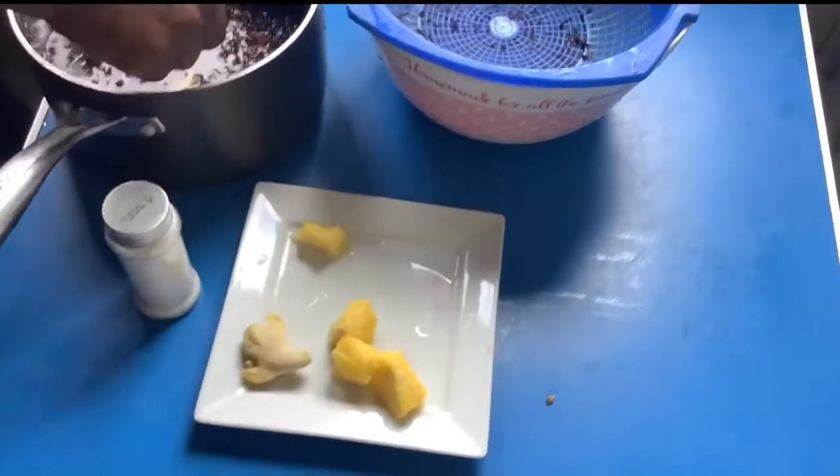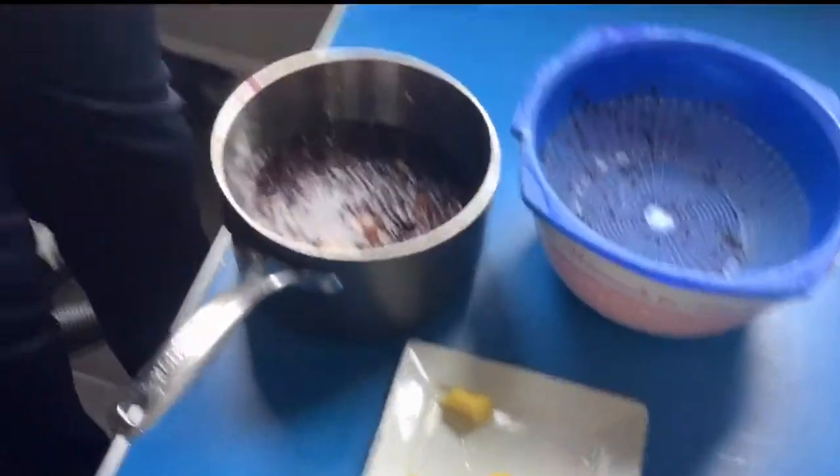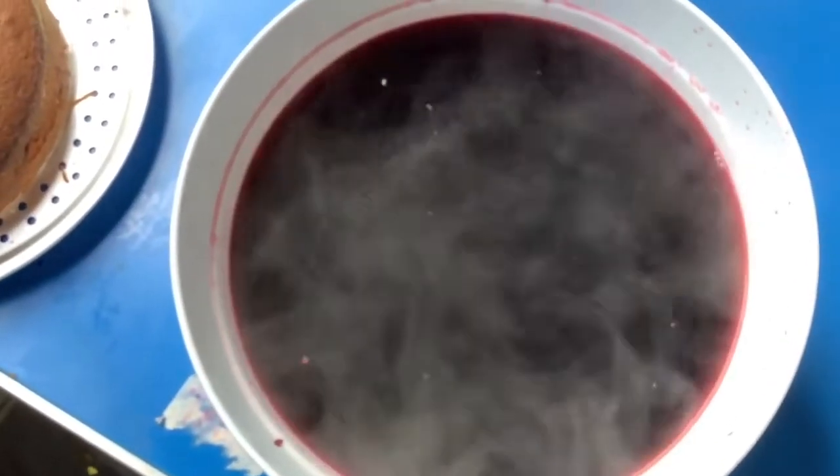Our zobo is boiling! You can see the color is so lovely. This is ready-made zobo now — I'm waiting for it to cool down so that we can serve it.